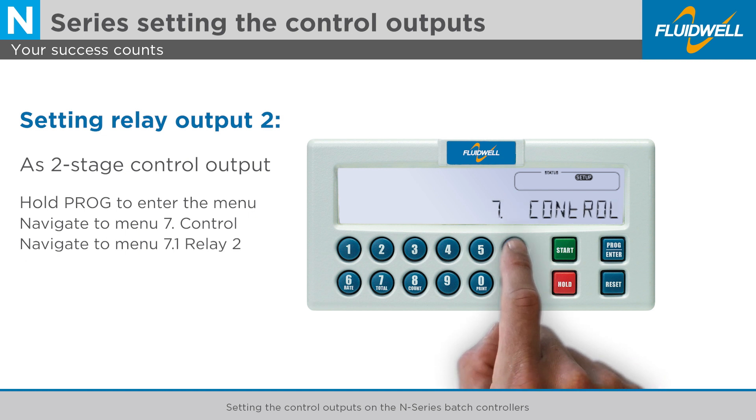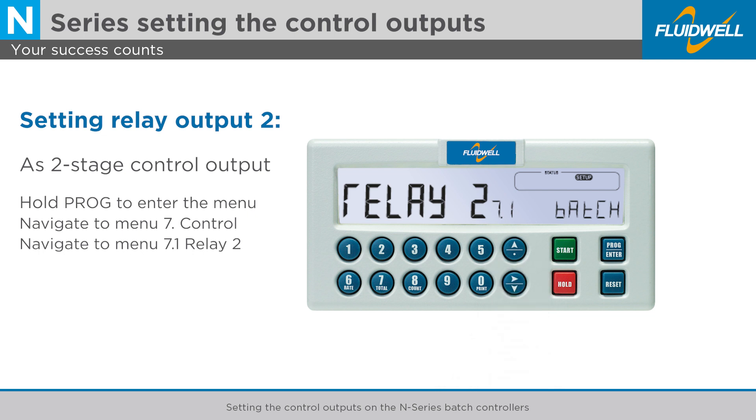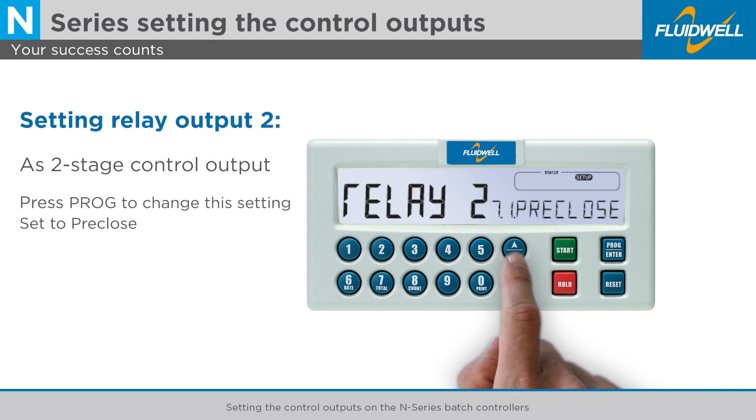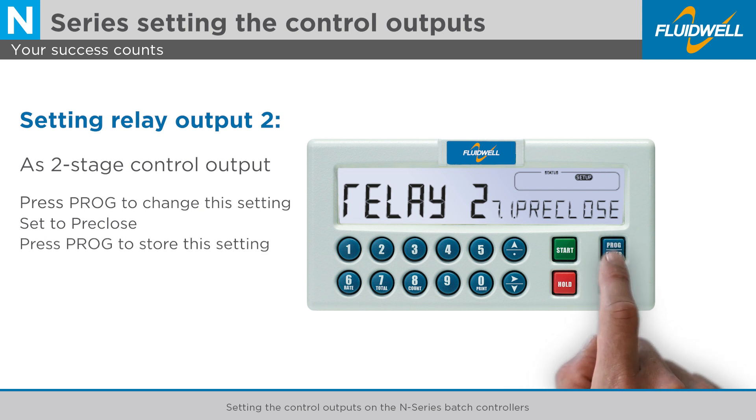Use the arrow up button to go to menu 7.1, Relay 2, to change the function of the second relay output. Press PROG to change this setting. You can use the arrow buttons to change the setting to Pre-Close to enable the two-stage control output. Press PROG to store this setting.